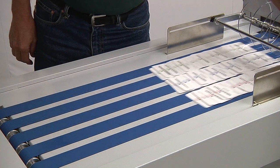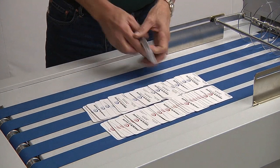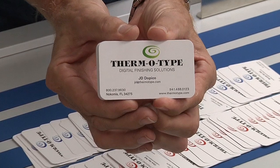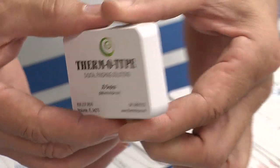The RDC Flex is fast, accurate, and easy to use. It's also rugged and dependable. The Thermotype RDC Flex is a proven production machine that can expand and enhance your line of products and your profits.